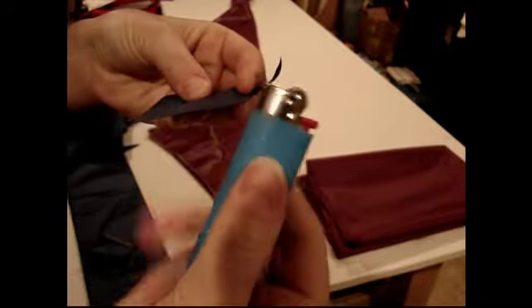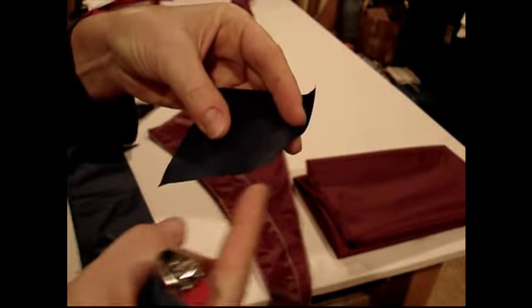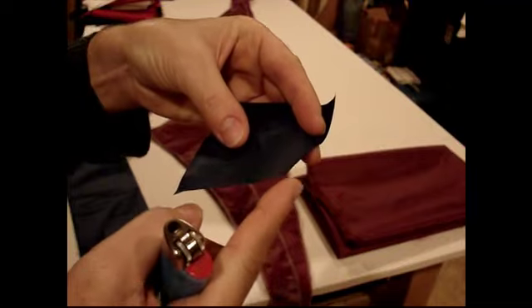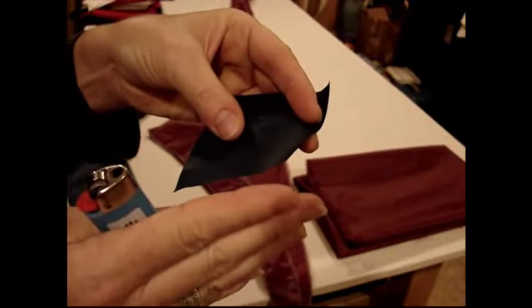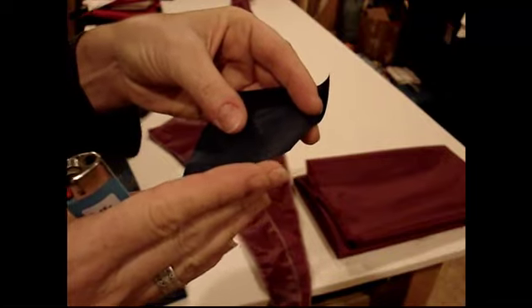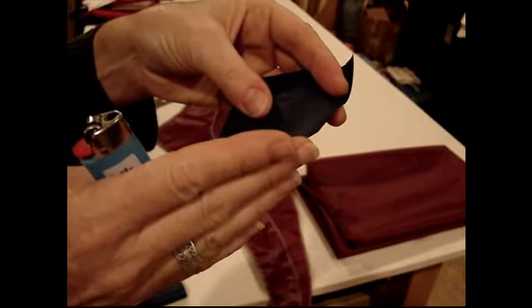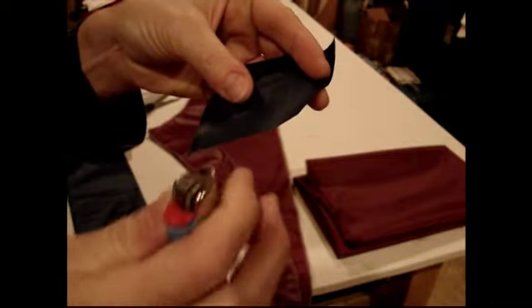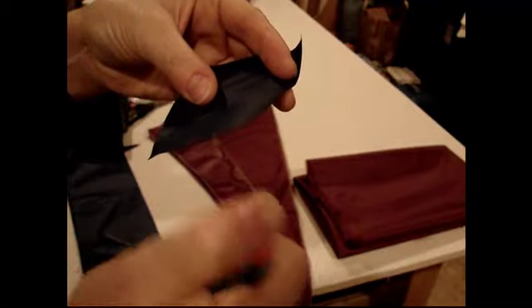I basically just use your standard lighter, and it takes a really delicate touch. You don't have to be touching the fabric directly with the flame. You just kind of move it in until you just start to see the edge of the fabric start to shrink back a little bit. You have to be careful because if you do it too much, it's going to just completely go.